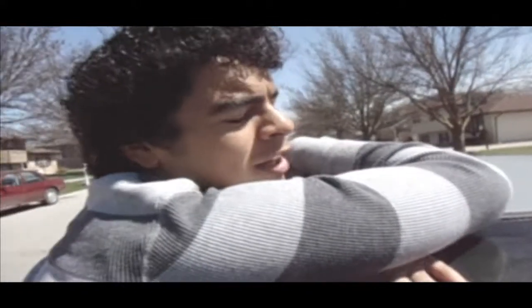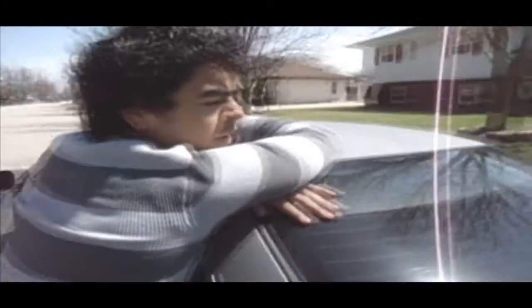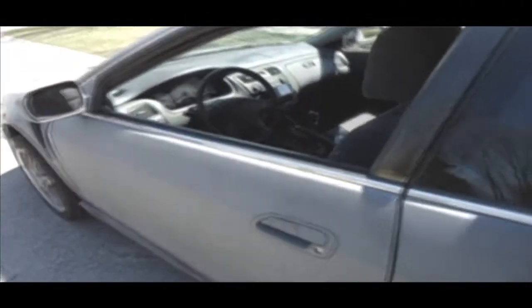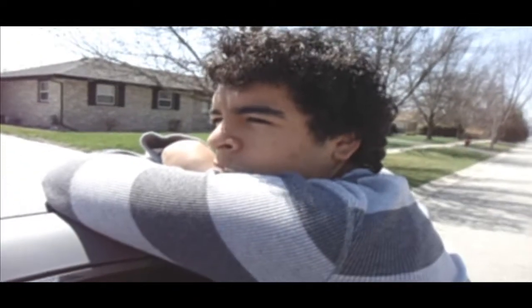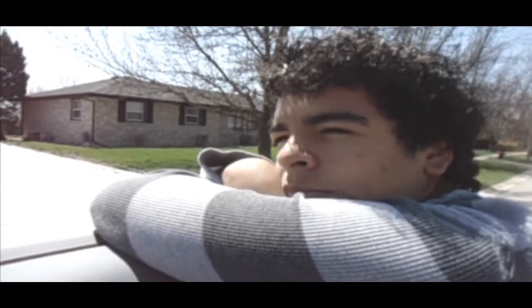All right guys, so I woke up in a Bugatti but I sold it for this thing because it had way more horsepower. This is Steven, and she's got five miles to the gallon and 15 horsepower. I get about 15 on the highway.